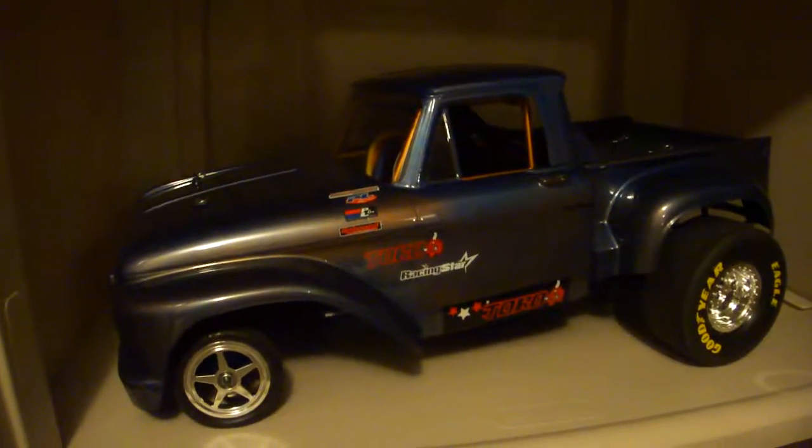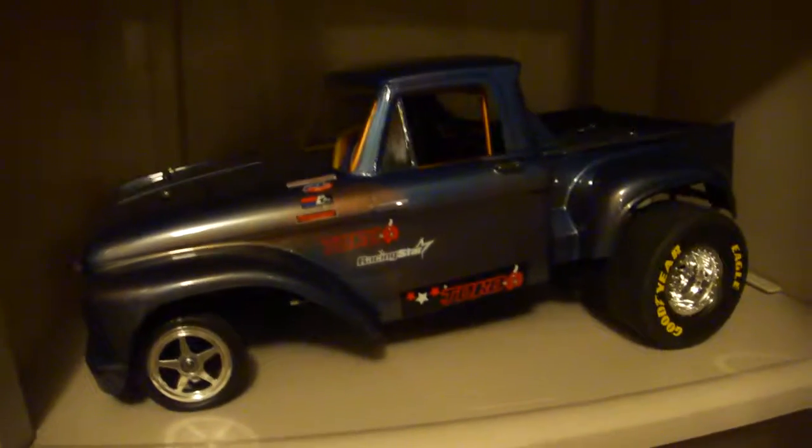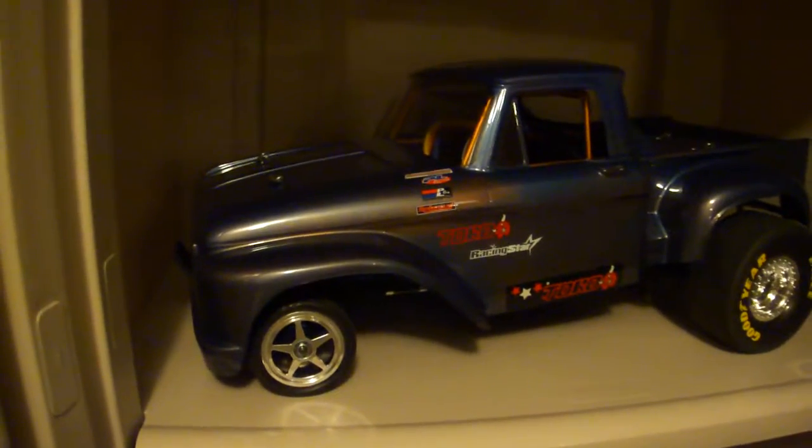Stay tuned for this CC01 build. I'll make another video when I'm halfway, then another when it's finished. We'll see how it comes out. Thanks for watching.